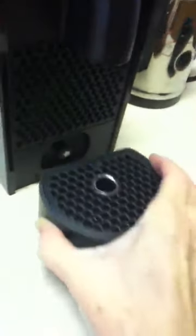You can see the capsule collection bin — it pulls out and is magnetized, which I also like. It pushes on and takes off easily. If you want to use a larger cup, the cup platform just pulls out. There's also an overflow tray that you need to empty every three or four uses.